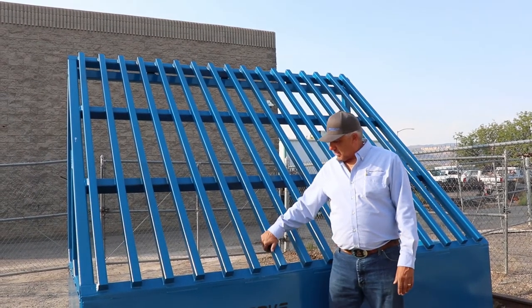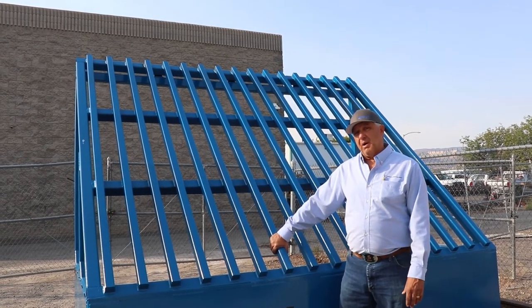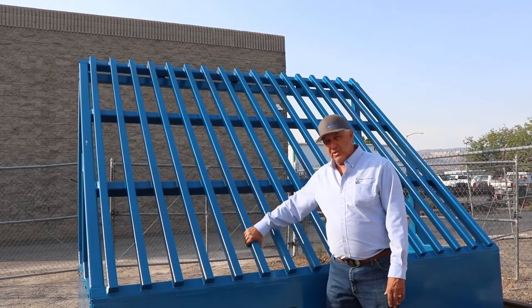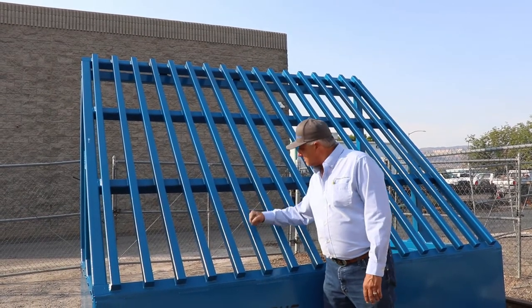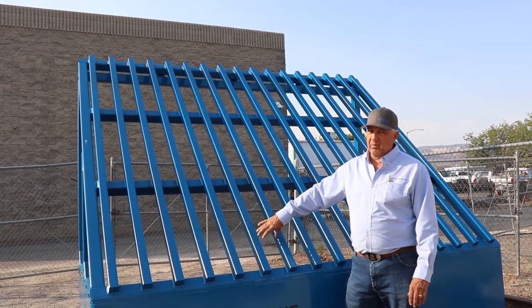This is our Papa Bear and we built this super heavy duty. You could throw about any kind of rock you want at it — three or four foot diameter boulders. This is two inch solid square. These rails here are spaced at five inches.